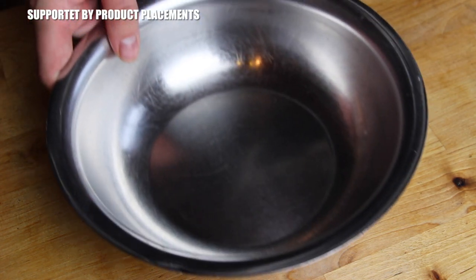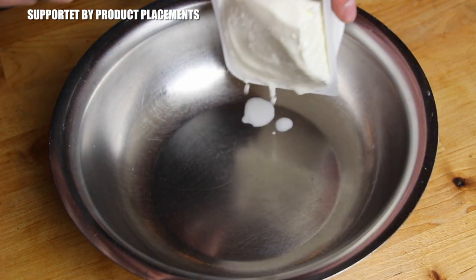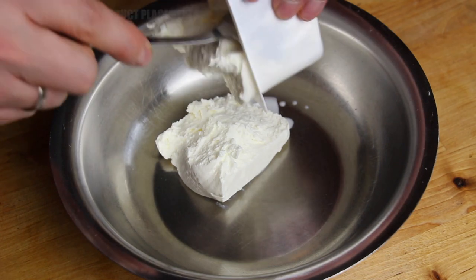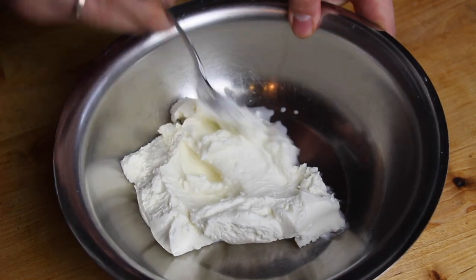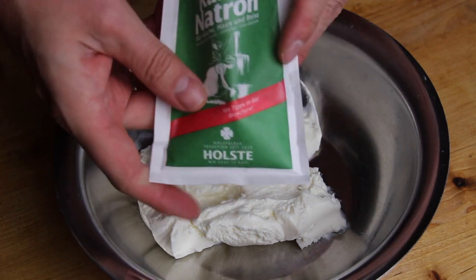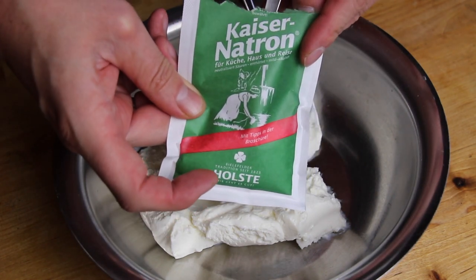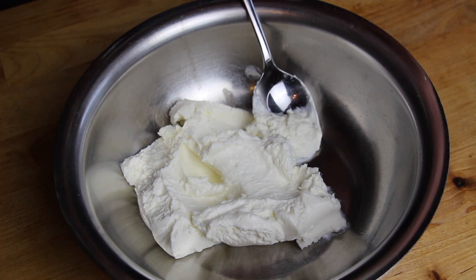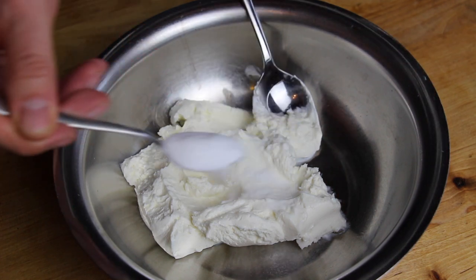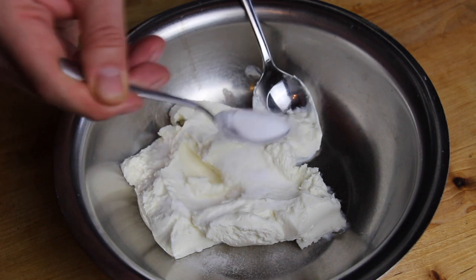We have a TV show in Germany called Sing My Song where several singers and songwriters meet to sing a new interpretation of someone else's song. This is the adaptation for YouTube video grillers from Germany — we decided to make a thing called Grill My Recipe.